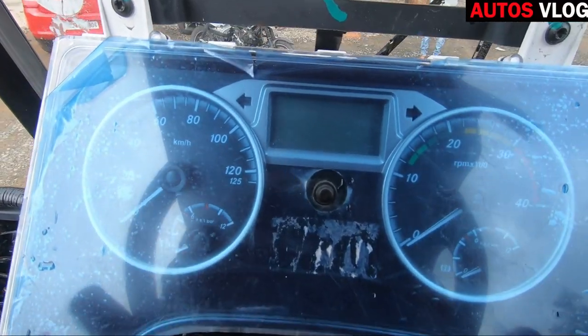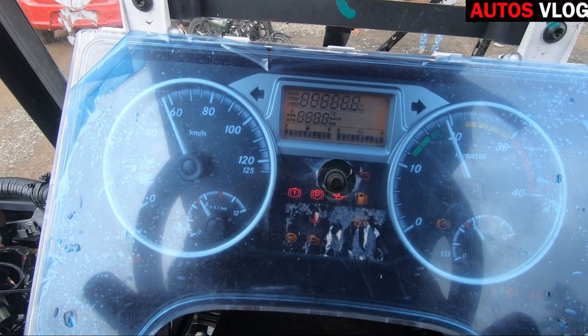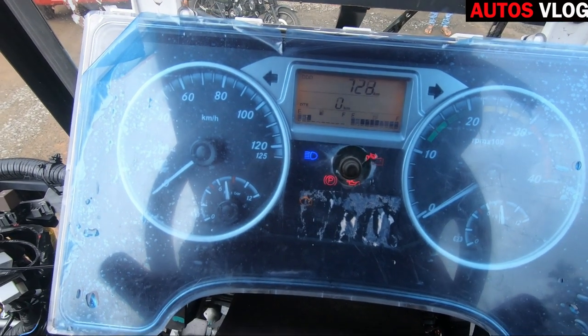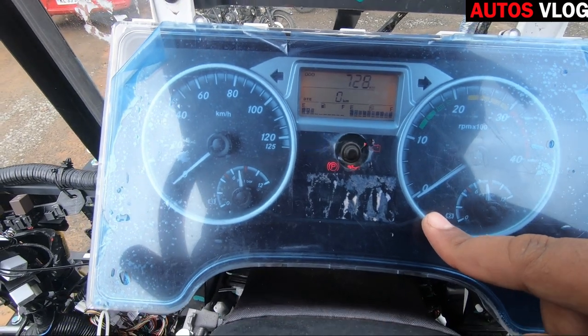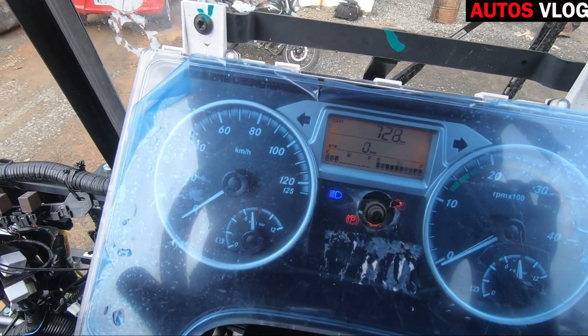This is our dashboard. We have a meter and a console. We also have indicators for AdBlue and the diesel tank.